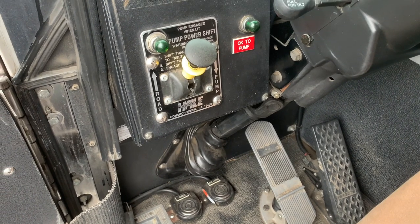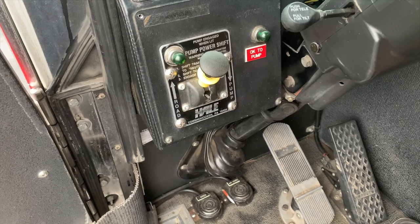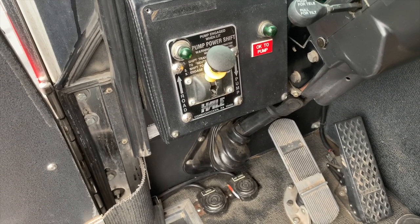Here is your road to pump lever, as well as the OK to pump light with foot pedals for the horn and siren for the engineer.